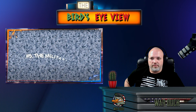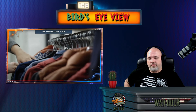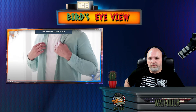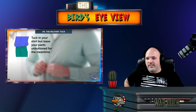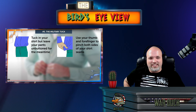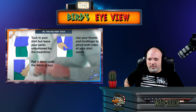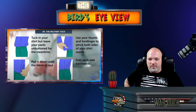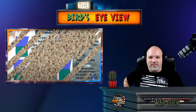Number 5 is the military tuck. If your shirt is a little too big, use the military fold and tuck technique to look crisp and professional. Tuck in your shirt but leave your pants unbuttoned, then pinch both sides with thumb and forefinger, pull it down until the fabric is taut, fold each side backwards, button up your pants, and throw on a belt to keep the pleats in place.